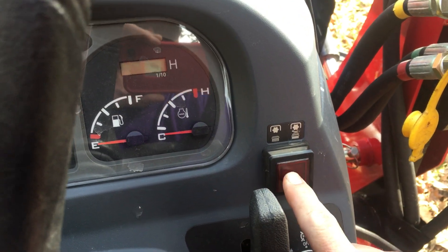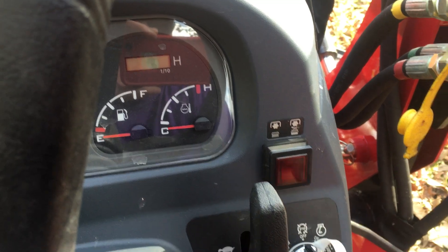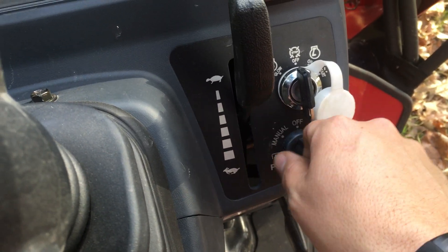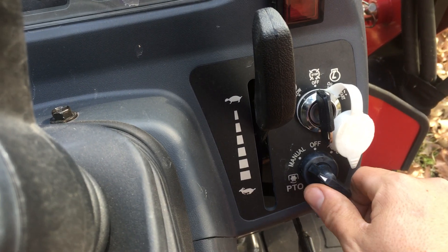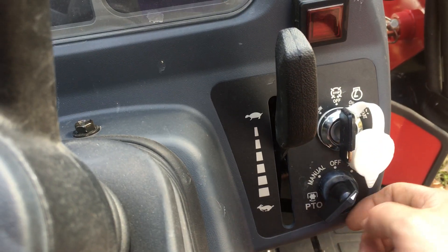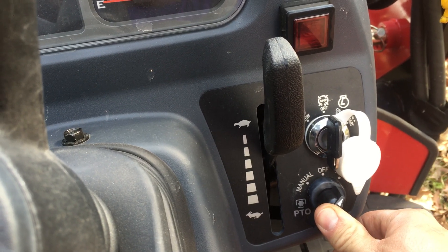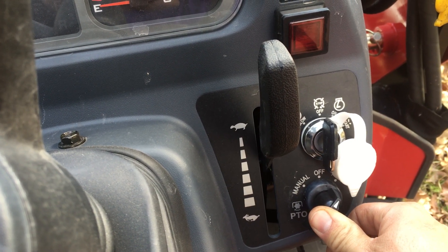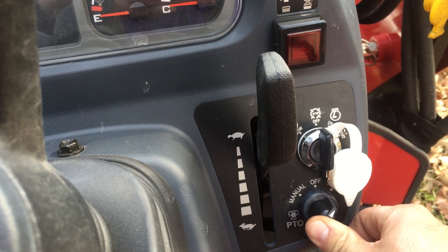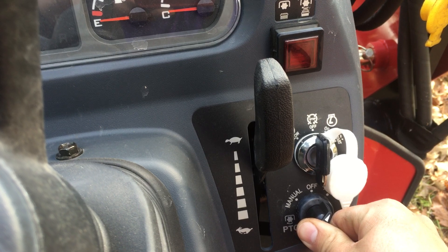First, you have this switch here — out is off and in will be on. You have your PTO switch which has a manual setting, off, and auto. From what I understand, the auto system: whenever your three-point hitch rises above a certain level, the PTO will automatically disengage.